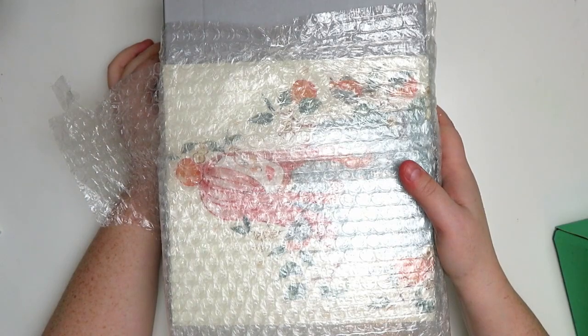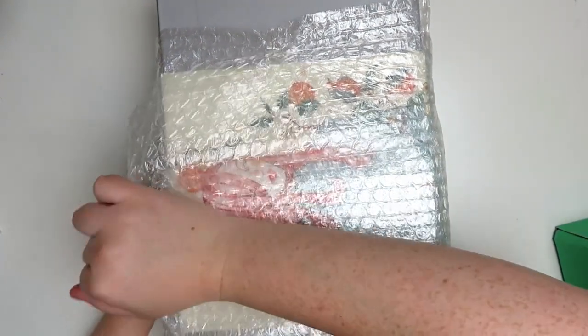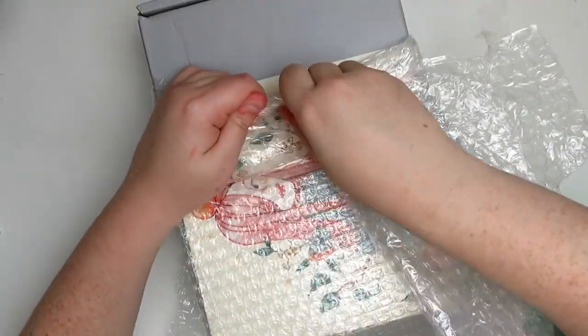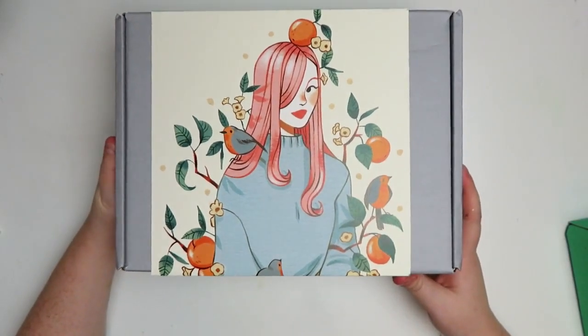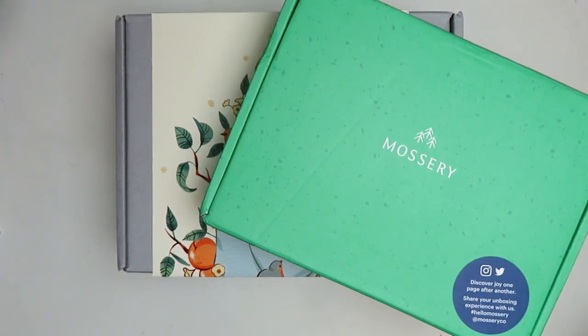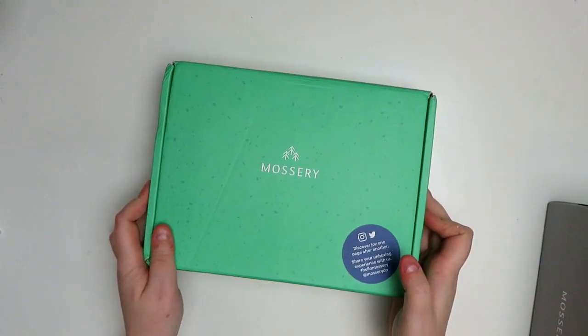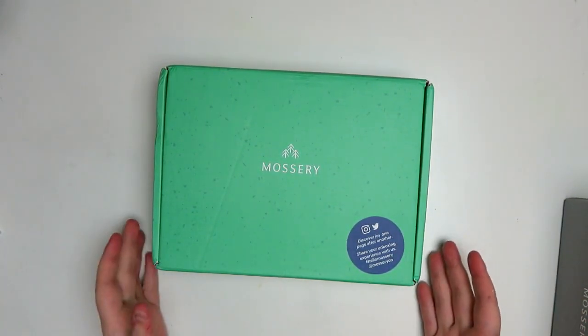Why is it every time I open something, it is the most unsatisfying thing? Here it is in all of its glory. Love this. We are going to be unboxing this whole thing today. I hope you're ready for a really big Mossery haul because that's what today's video is. Before we get to the big box though, I'm going to open the little one because it has some pretty good goodies in it.